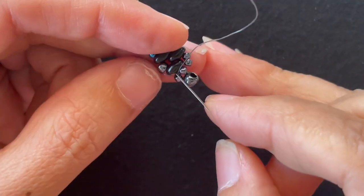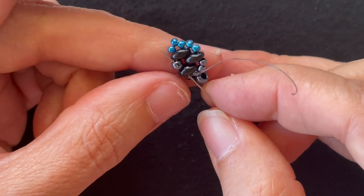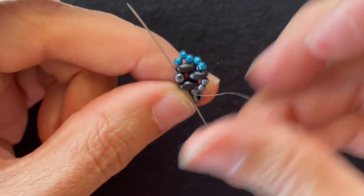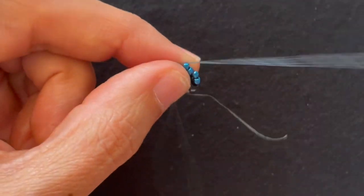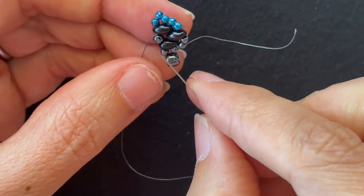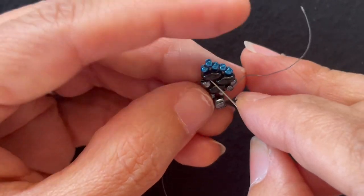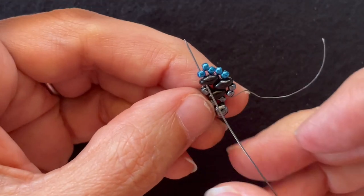Now I want to go through the edge here — the Super Duos and 8-0 — as well as the next Super Duos and 11-0. So I've gone through that Super Duos and that 8-0. Now I want to go through this Super Duos and 11-0.